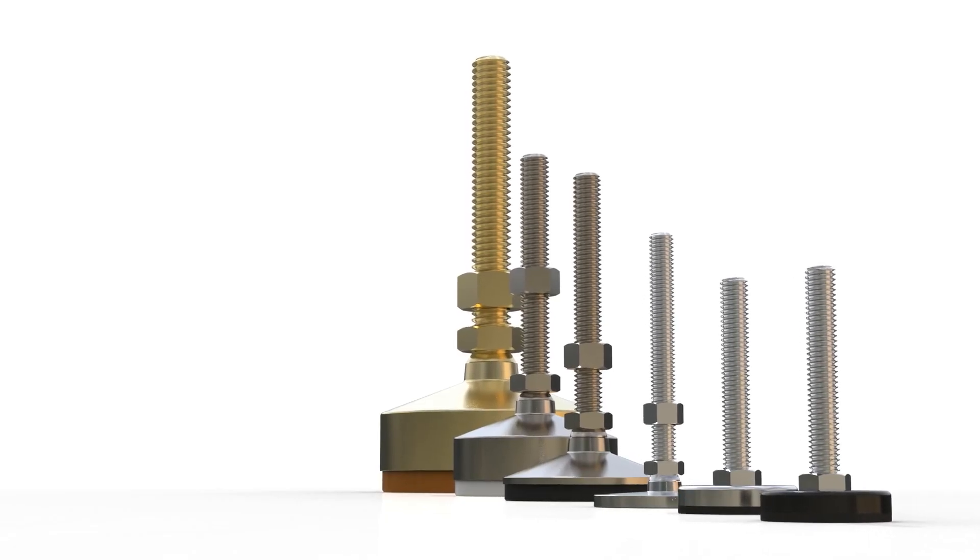Hi and welcome to another One Monroe Minute. I'm Blake and this is Kip Howell, one of our sales engineers. Thanks for having me today. Today we're going to be guiding you through leveling mounts.